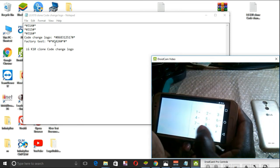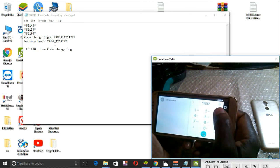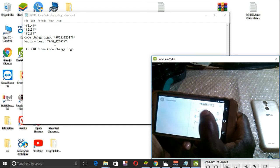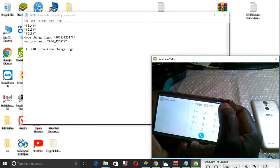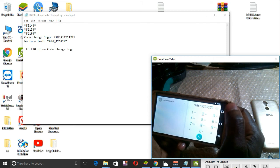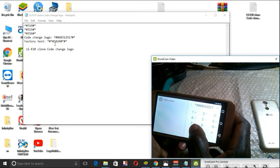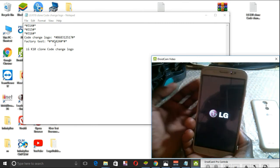Changing the logo — dial: star, hash, 8, 6, 8, 3, 1, 2, 1, 2, then 5, 1, 7, hash, star. Let me retry: 6, 6, 8, 6, 8, 6, 8, 3, 1, 5, 1, 5, then 7, hash, star. As you can see now, we have successfully changed the boot logo.